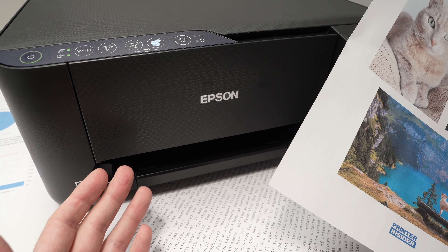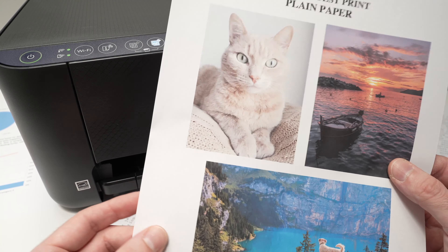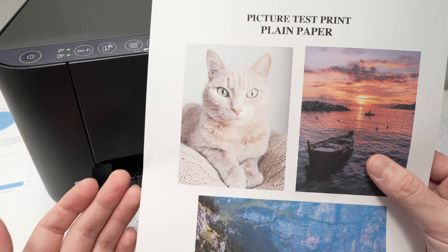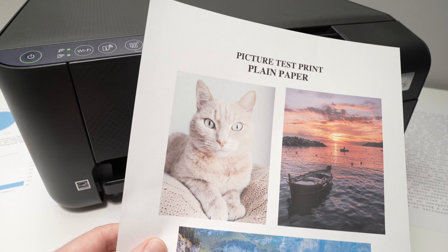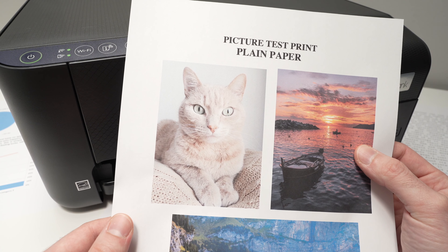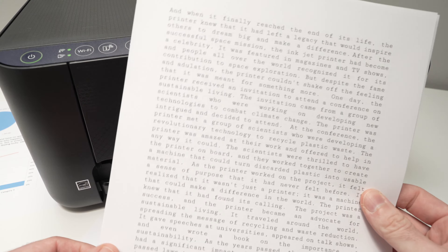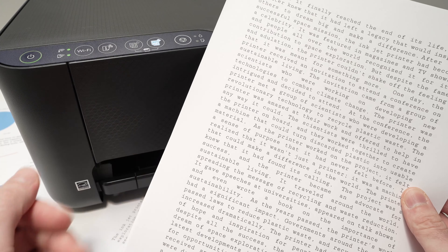I had the chance to print many different documents with this printer and in general I'm quite pleased with the results. Even when printing pictures on plain paper, it also prints on glossy paper very well. The colors are very representative compared to the original pictures and there's plenty of detail. This printer is able to print at a resolution of 5760 by 1440 dpi, which is not bad at all, especially for a home printer. Text documents are the easiest task you can give this printer.